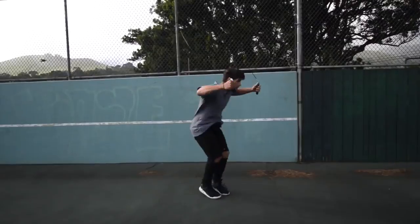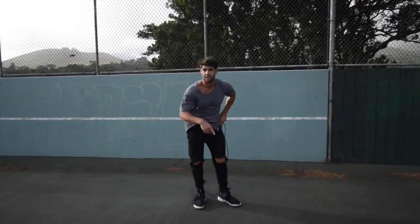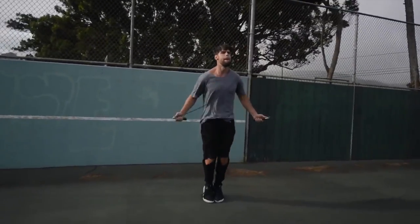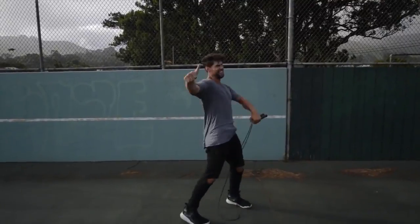Step four: do exercises that you feel comfortable with. If you are trying to do a really wild trick, you're probably going to mess up a lot and not burn many calories. We want you doing exercises you're already fluent in — for example, the regular bounce or the run-in-place — exercises you can go super fast and hard on without messing up.